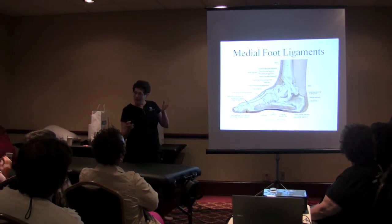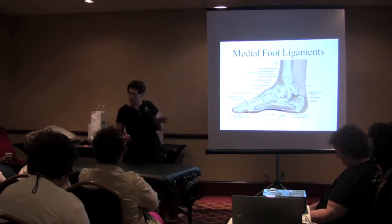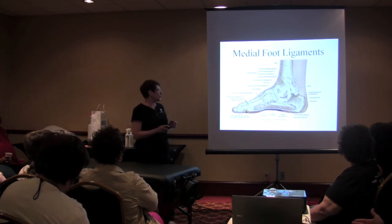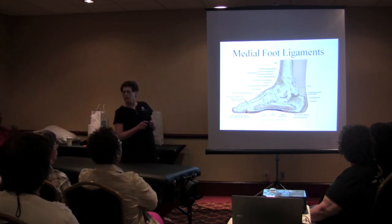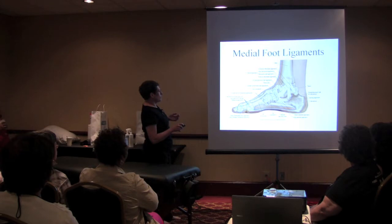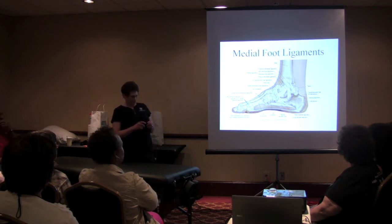Not only do you have that aversion to eversion, but you also don't evert as much because of the lateral malleolus hanging down. You have all this strength here from the deltoid ligament. If you want to get specific: posterior tibiotalar, tibiocalcaneal goes to the heel, tibionavicular, anterior tibiotalar. Or you can just call this mess the deltoid ligament — it's on the medial side and therefore medial is stronger.